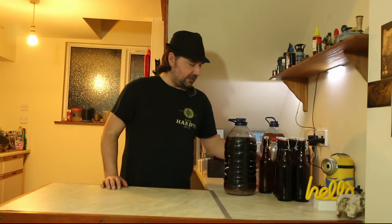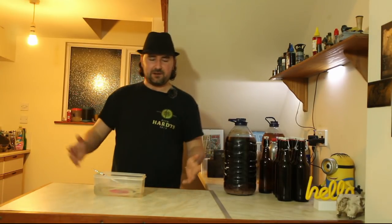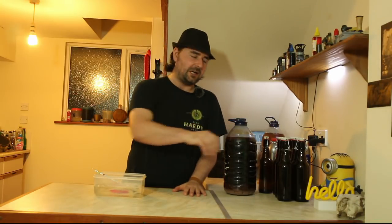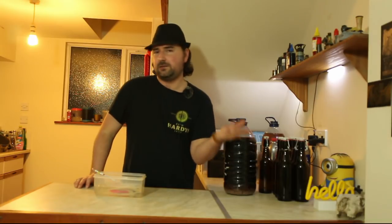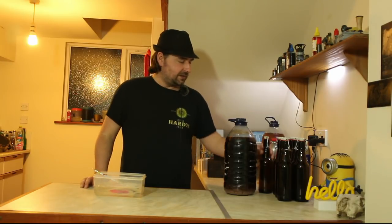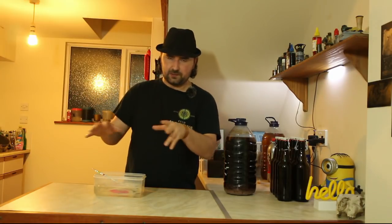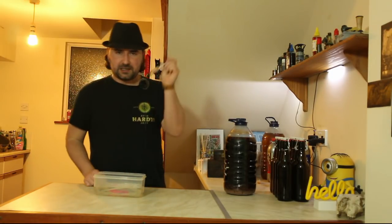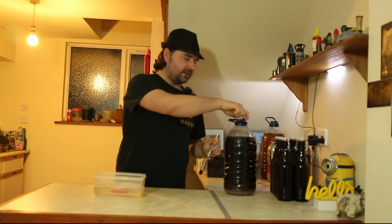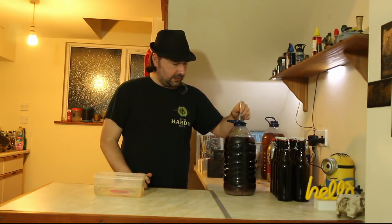I'm going to pop the hydrometer in. Everything has been sterilized — my worktop, the bottles. I sterilize with bleach, washing up liquid, and a bottle brush, then rinse until it doesn't smell of bleach, because you don't want bleach in your bottles. They're all sealed up, sterilized, and good to go.